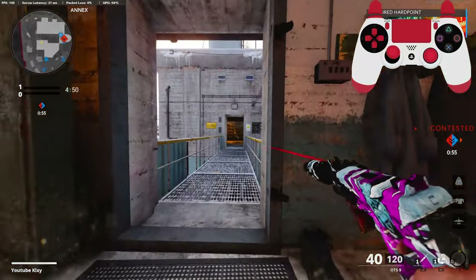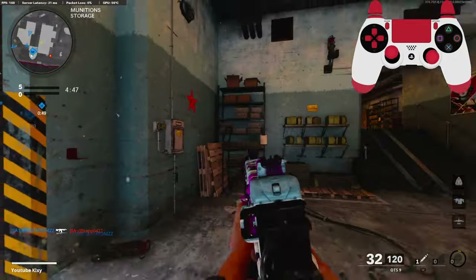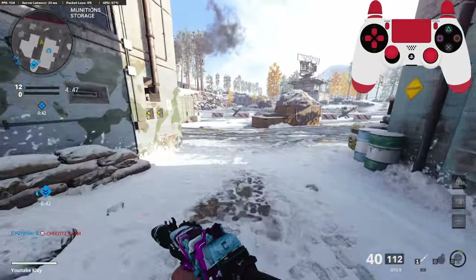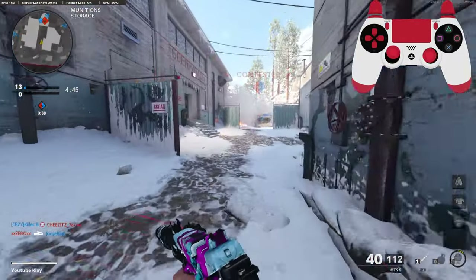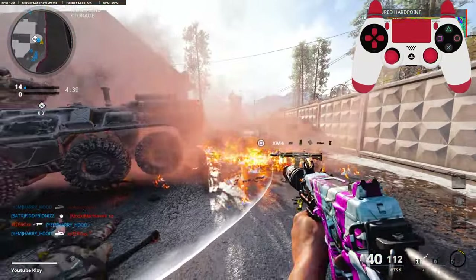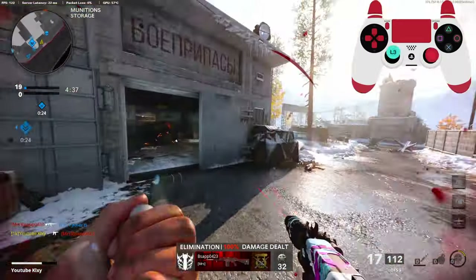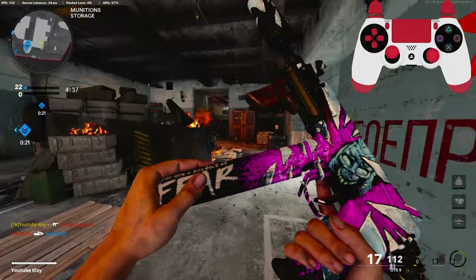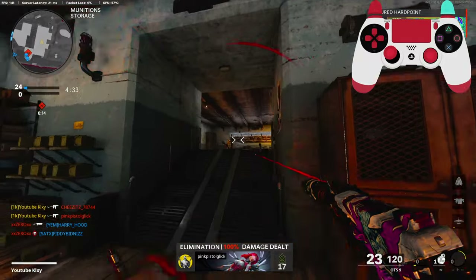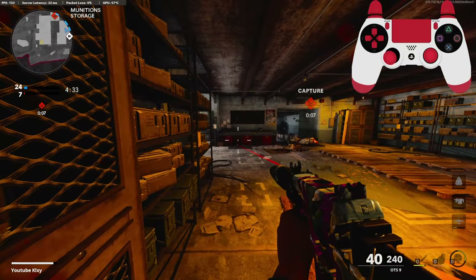I've actually never really liked the OTS. Where'd this guy go? Why are you running from me? I'm guessing everybody's pushing towards the hardpoint. Oh my god. We're going to sit right here.